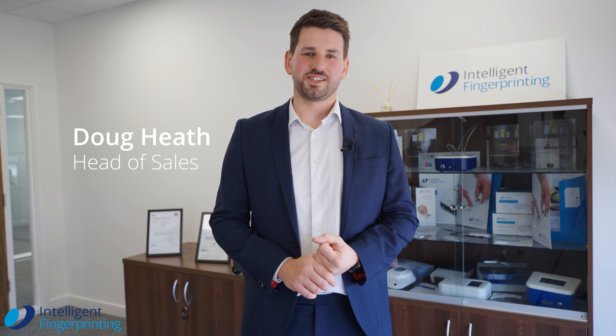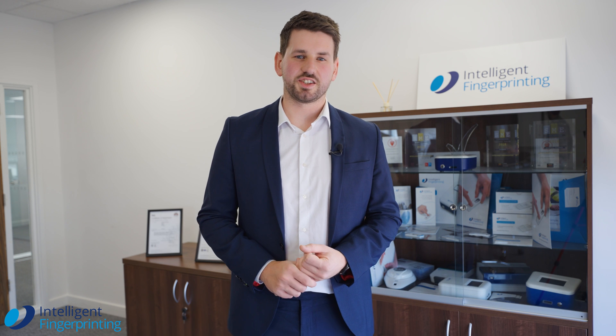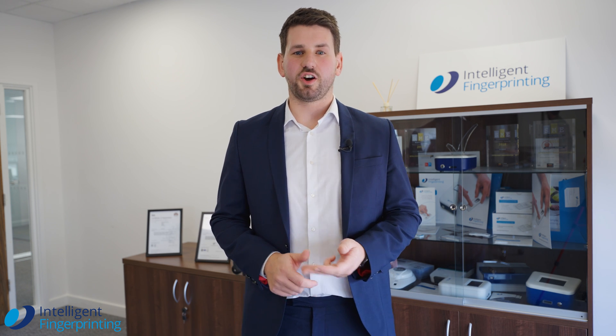Hi, I'm Doug Heath, Head of Sales at Intelligent Fingerprinting. Intelligent Fingerprinting is aiming to bring drug testing into the 21st century through a fast, dignified, non-invasive and hygienic approach.